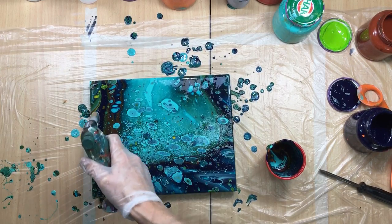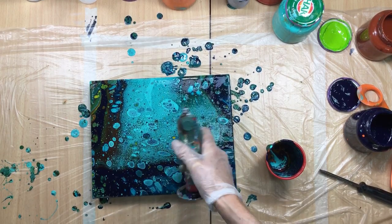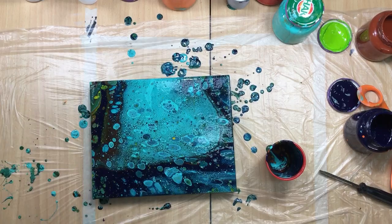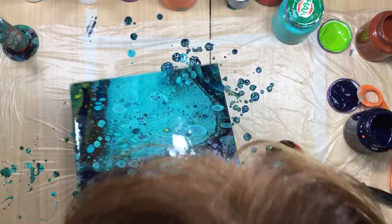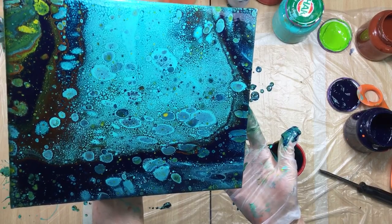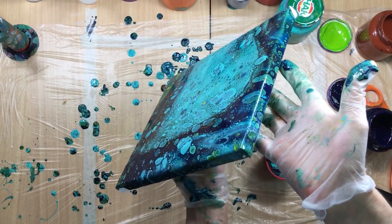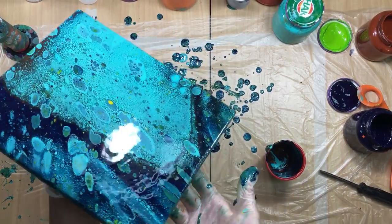I am going to torch every single square centimeter. There we go, there you go. Okay, now I want to make them just a tiny bit bigger. Look at those cells on the sides — that is pretty.